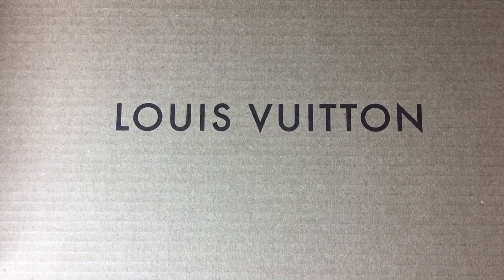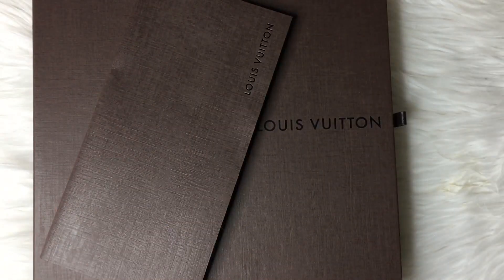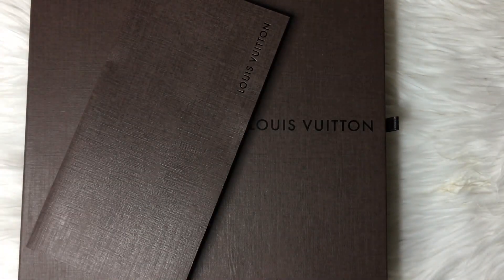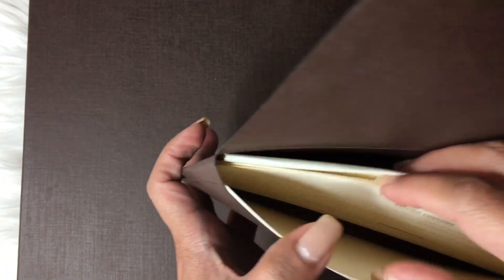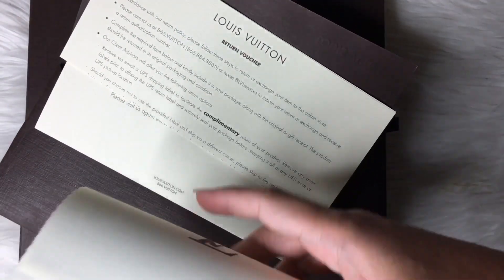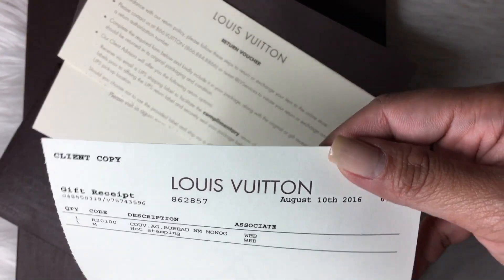I opened the box because I didn't want to go through such a pain trying to unbox it. So here it is, the fabulous brown box. It's a square box — here should be my receipt, and just a thank you note. You have your return voucher and then your receipt. It's a gift receipt. I did that so that just in case my husband opens it, he would not know.